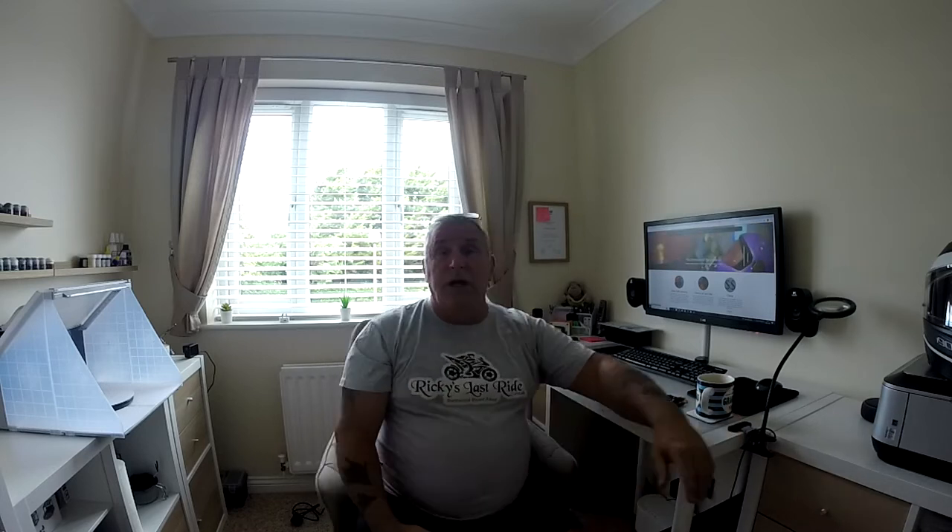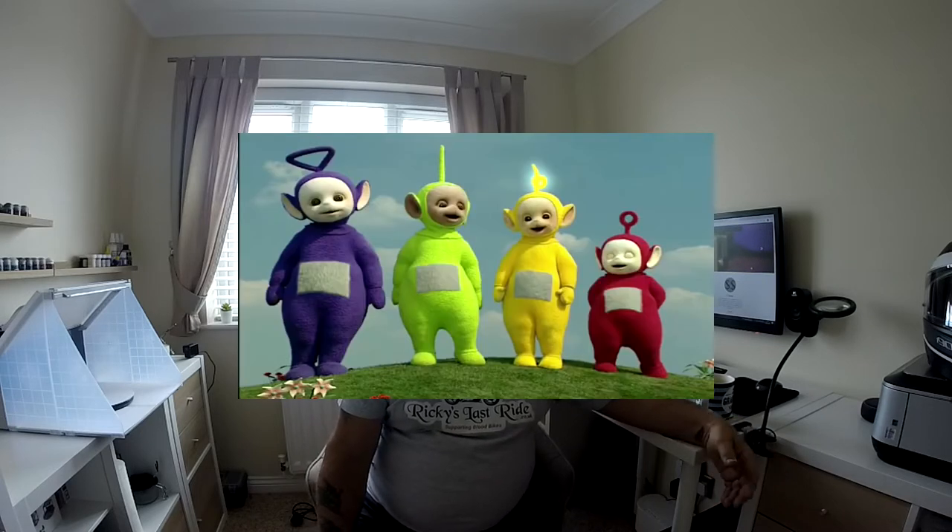Years ago when I first started with the Hero 3, I used to have it mounted on the top of the helmet. It worked fine, but I used to catch the wind a little bit at higher speeds and it used to look like a Teletubby. Then I moved to the Drift and had that side-mounted then head-mounted — a bit more low profile, more streamlined. But with the new one now, that's the place to be.